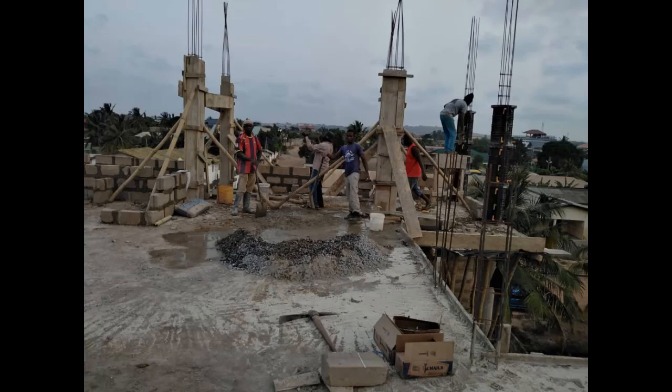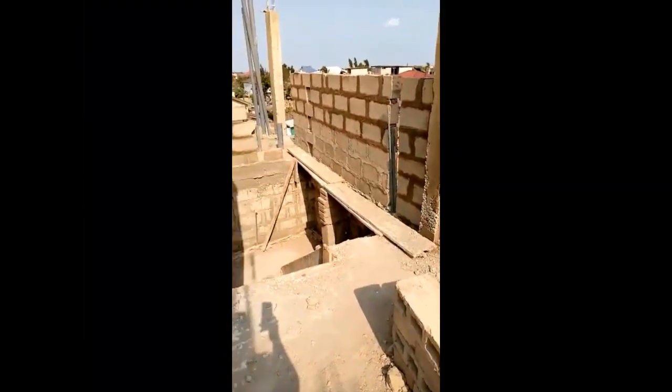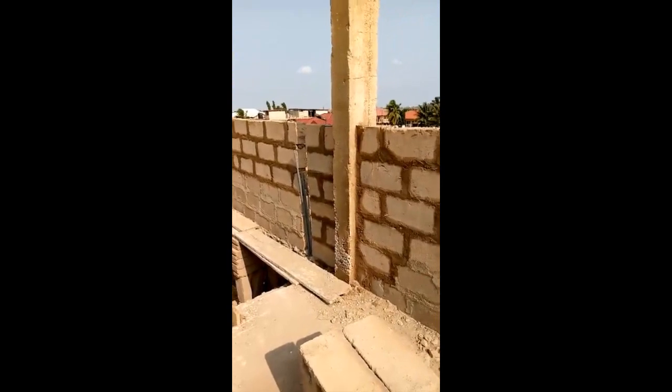As always, we start with the pillars. The mix ratio is 1.5:2:4 — that's one and a half bags of cement for each pillar, to two tracks of sand, and then three to four tracks of stones for each pillar.